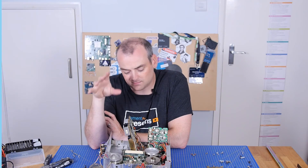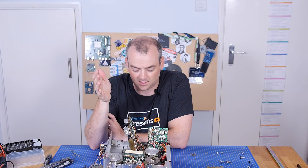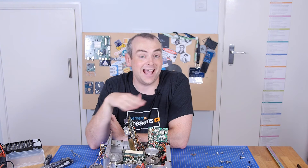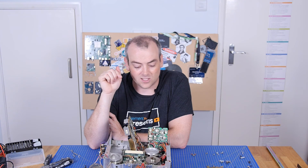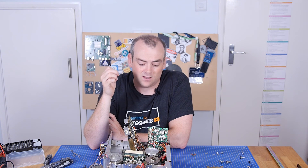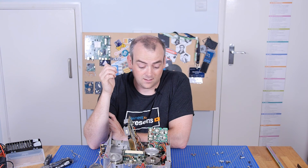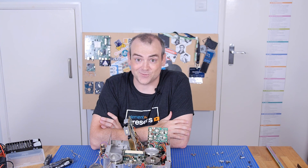To get this apart any further is going to need a soldering iron and some more brutal tools to get the roll pins out. If we take that next step, that is basically a guarantee this is never going to be put back together again ever. Head over to the Element 14 community at element14.com/theelectronicsinside — let me know if you would like to see this put back together and we'll try and get it running, or whether you'd like to see it in all its component glory. The 1970s construction being almost entirely passives means it's looking very good for its age. There's a chance it could work, and there's a chance it could let the smoke out instantly. Have your say and I'll see you on the next video. Thanks for watching.